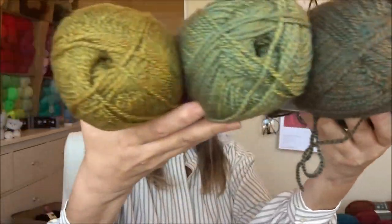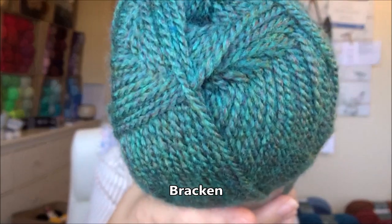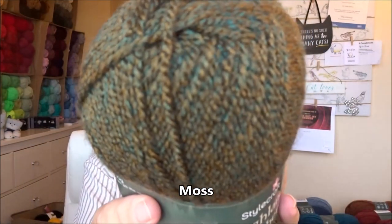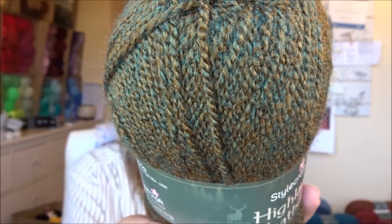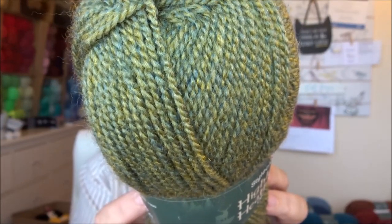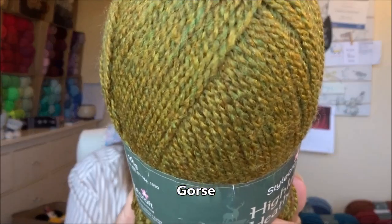The next four are like green mossy shades. I love this one — I have a bit of a thing for green — this is called Bracken. Then this one is called Moss; I think this would be a great one for making my pumpkins. Lovely colors. This one is called Lichen. And then this one here is called Gauze.